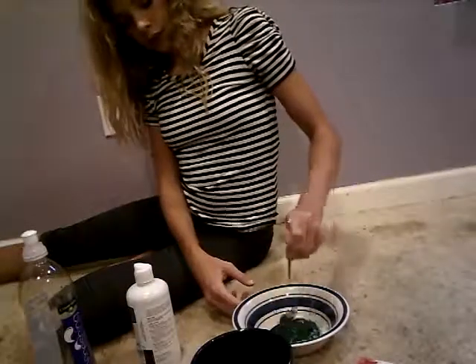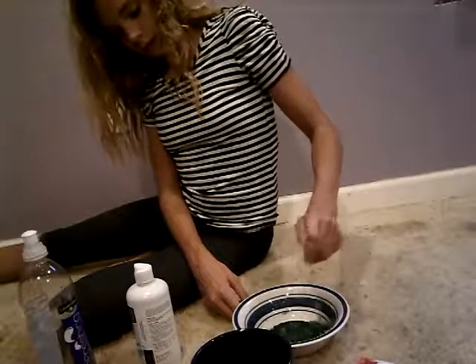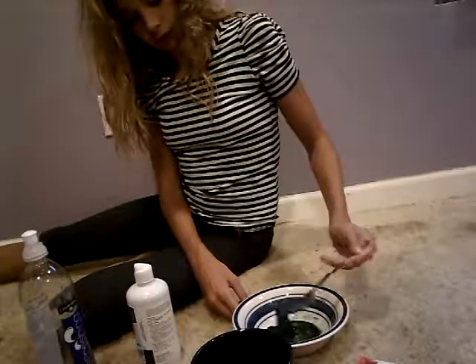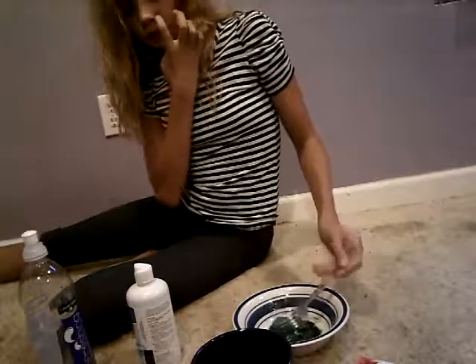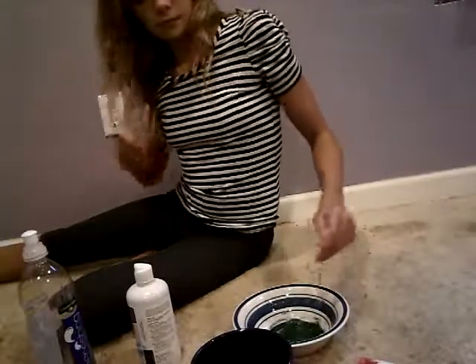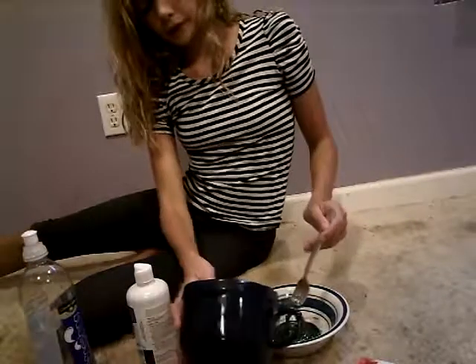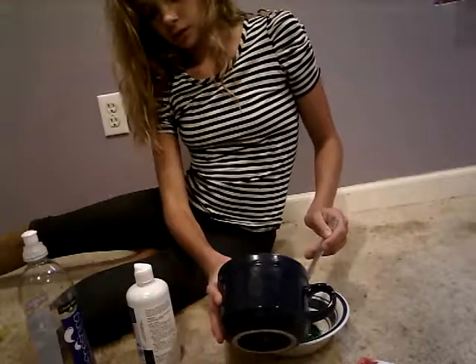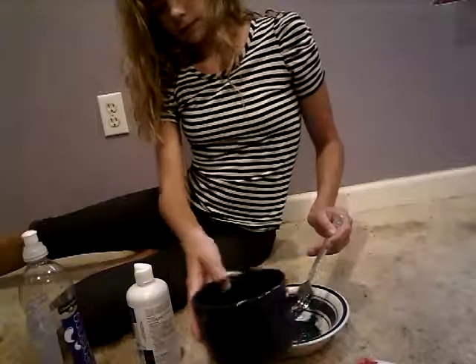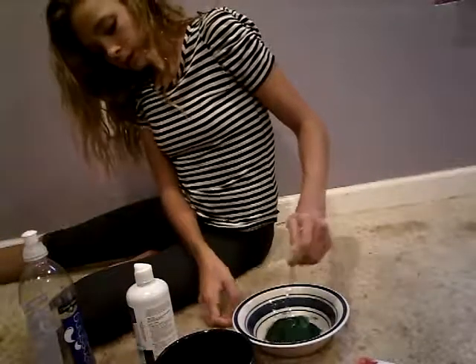Now you need to stir that until it gets a little clumpy. Now what you need to do is put your baking soda water in there, and then mix it.